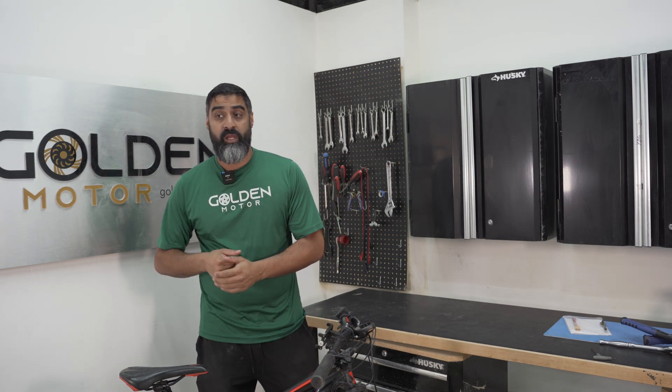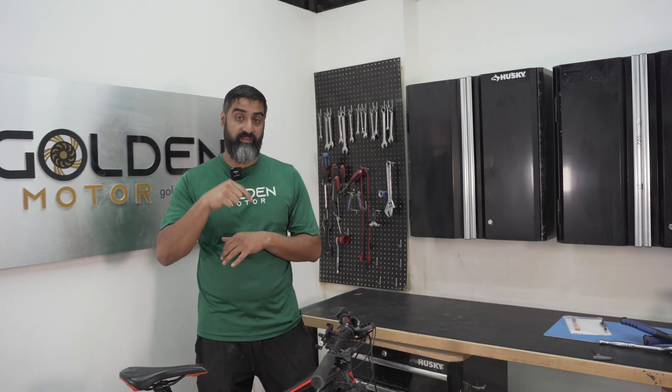What's up guys, it's Mudge here with Golden Motor. Today I'm going to be showing you guys the Intuition display that's brand new to the CYC Photon Gen 2. Let's dive into it.